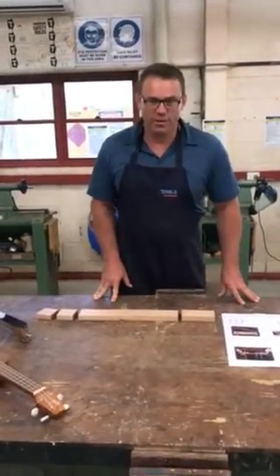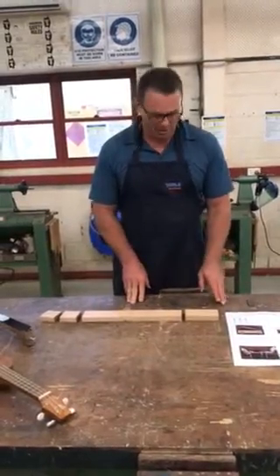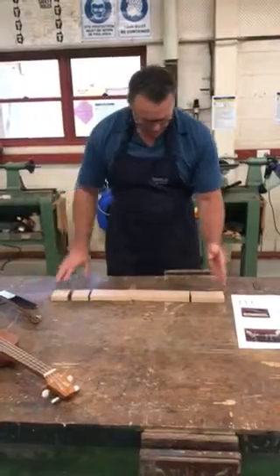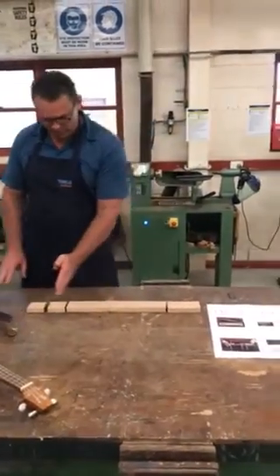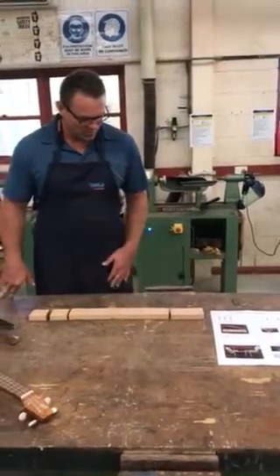Welcome back to our second video on making the neck. Last time I stressed the importance of numbering your works. We laid out our pieces before we cut them and I had them one, two, three, four. And since then I've gone along and cut them on the drop saw.